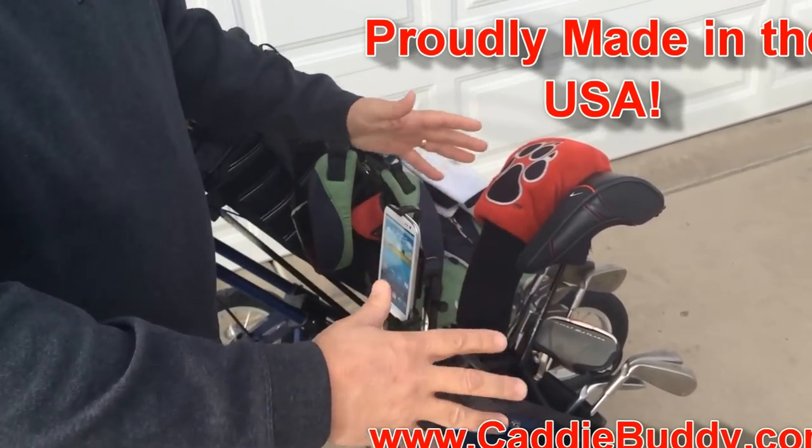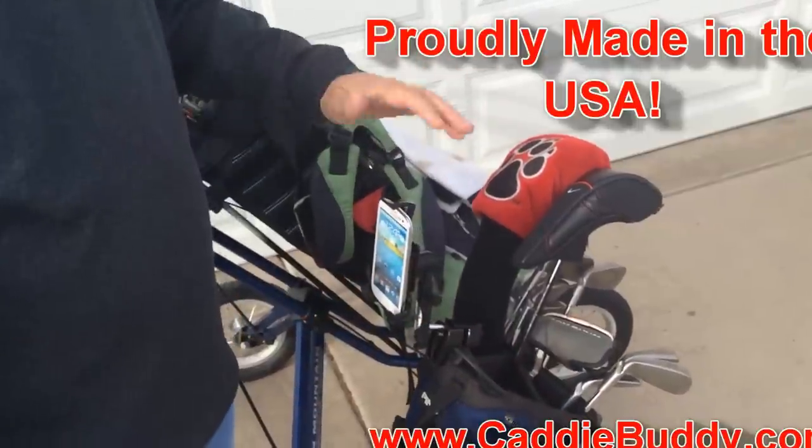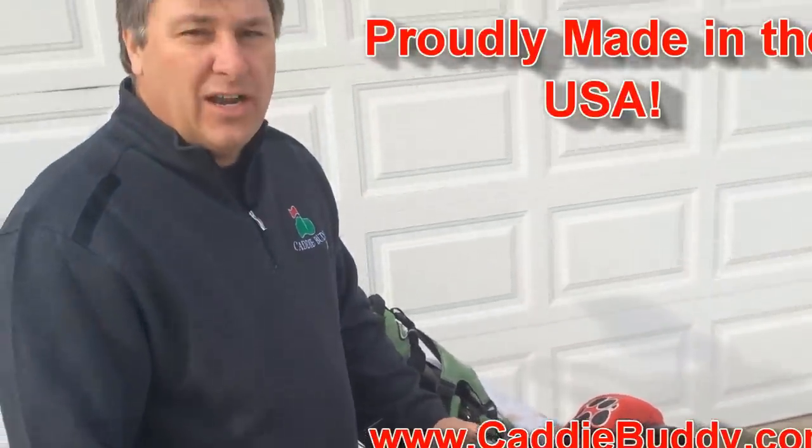So that's how my mount works. Thanks for watching. Have a great day.